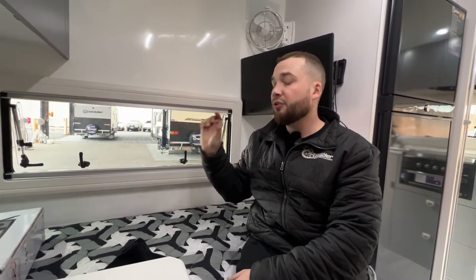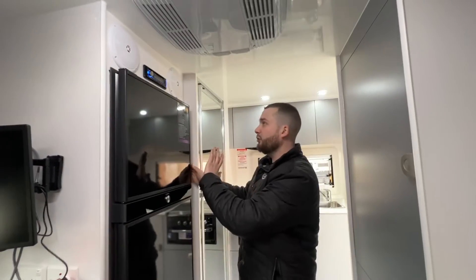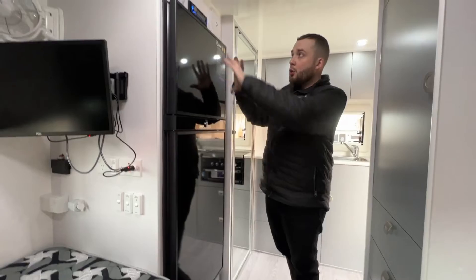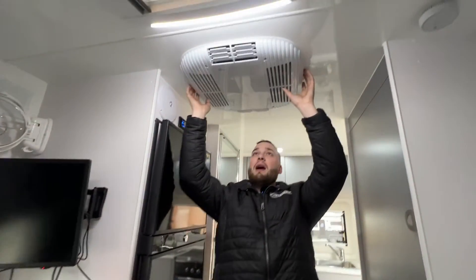Fully composite construction — there's no timber in the walls whatsoever. It is a fully composite fiberglass foam construction, so keep that in mind when you're looking at competitors. The fridge has been flipped in this to be able to access from this side — this is 188 litres, typically the 110 comes to about here with a microwave up, speakers, radio, the whole kit and caboodle. We have a Belair air conditioner — it's a true reverse cycle, so heating and cooling.